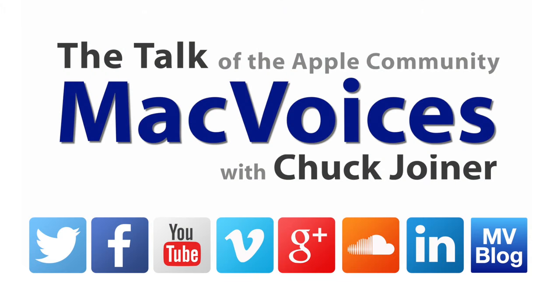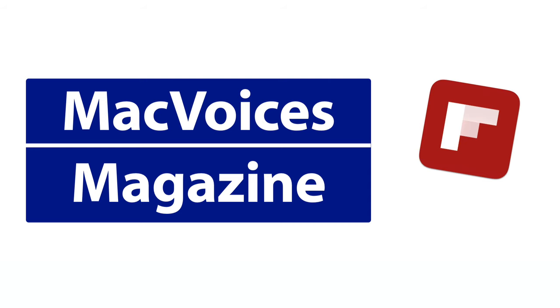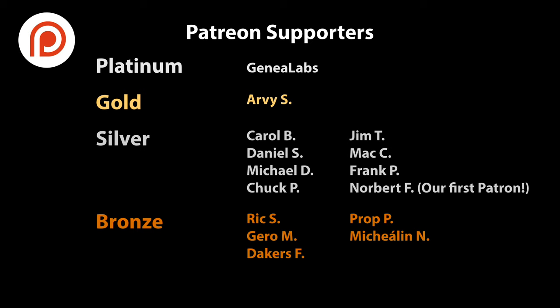That's it for this Mac Voices briefing. I'm Chuck Joyner, and I'll be back with more soon. Thanks for watching. Visit macvoices.com for show notes and to connect with Chuck on social media. Get involved in our Mac Voices Facebook group and get more out of your Apple tech with Mac Voices magazine, free on Flipboard. And if you find value in it all, consider supporting us at patreon.com/macvoices.